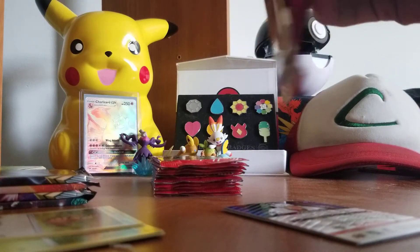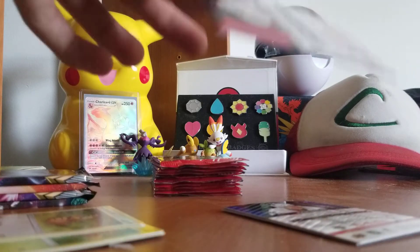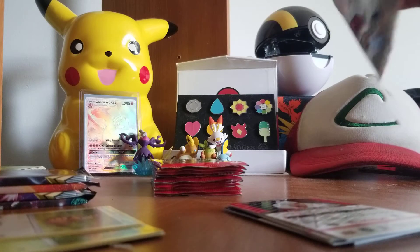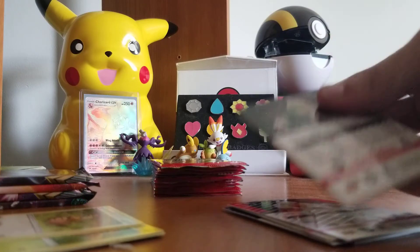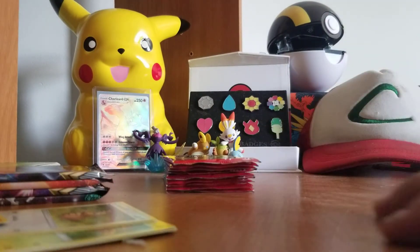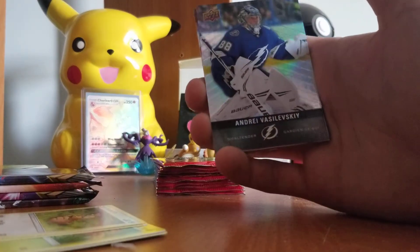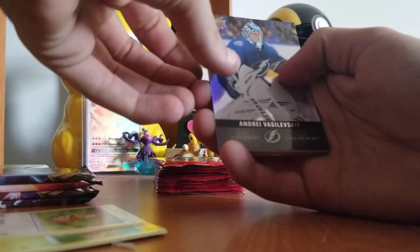Just in case there are any good ones I don't really know about, because I'm not a hockey collector — I'm more of a Pokémon collector. If you haven't seen my videos, this is kind of a special edition thing where Tim Hortons had a promo where you could just buy hockey cards. It's pretty cool, a neat little spin-off.